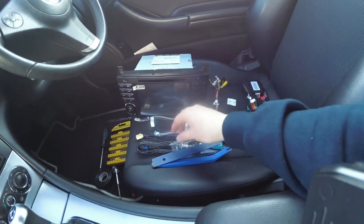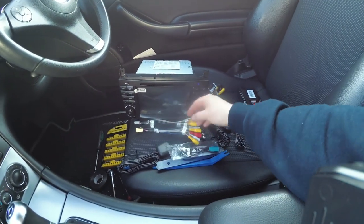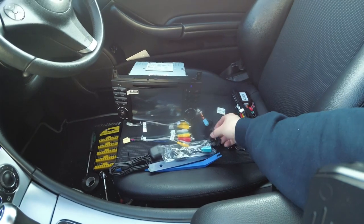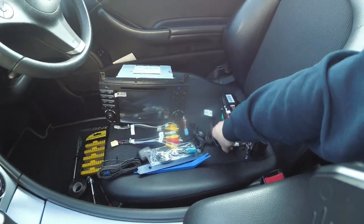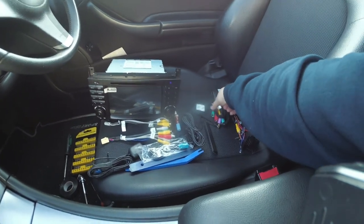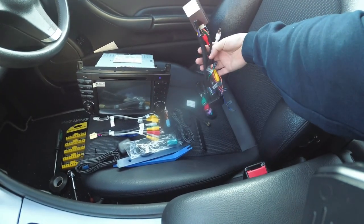These are all the bits we've got: we've got a GPS aerial, aerial adapter, various wires and connectors, microphone, Wi-Fi antenna, USB leads, and the car connecting loom with the CAN bus adapter.